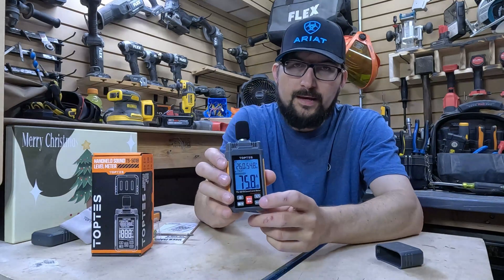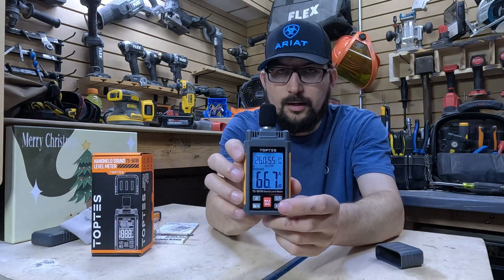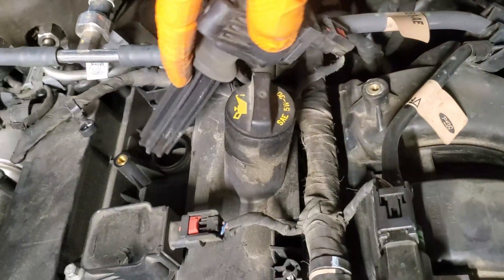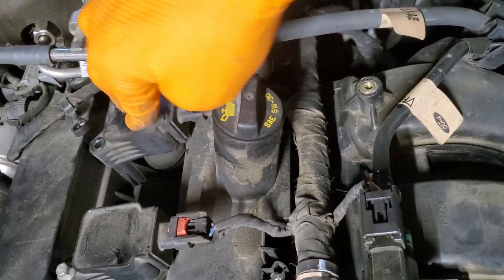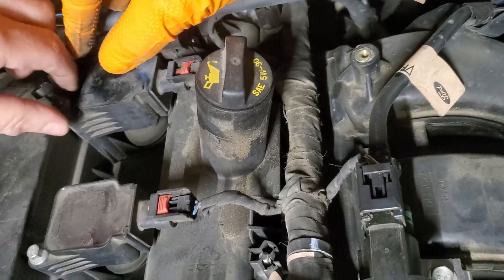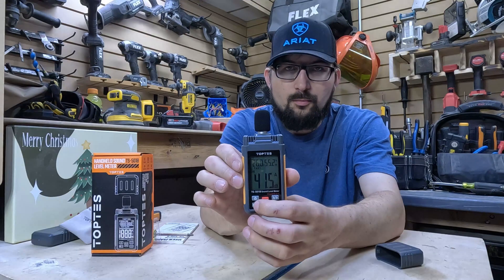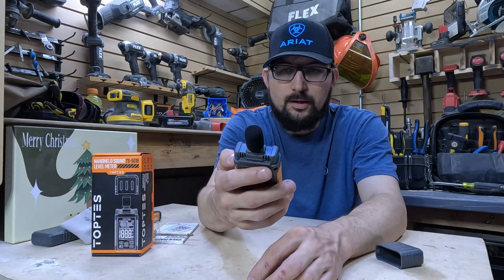This one has fast and slow mode — when you slow it down you actually have time to see what the noise levels are. A long press will enable the built-in backlight. When you're looking at different price points, you realize you can get a little bit more.